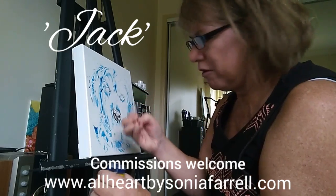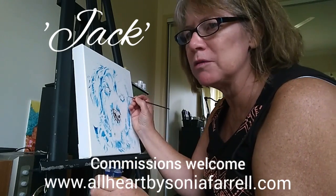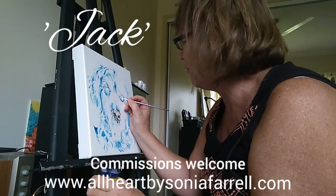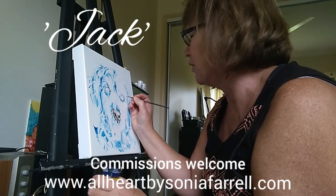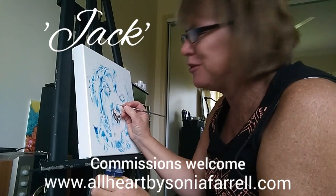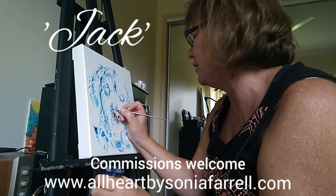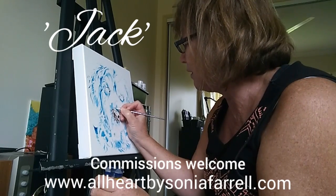So if you are interested in having your own pet commission done, just pop onto my website and there's plenty of information there about how you can arrange for your own pet to be captured with an artwork like this. I would love to do your pet as well. I do other art as well, but at the moment pet portraits keep me quite busy, so I'm just loving that.